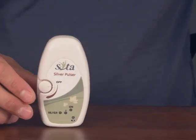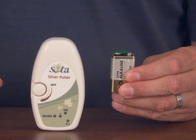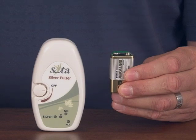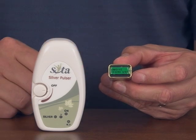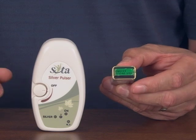The Silver Pulser is powered by a 9-volt alkaline style battery. Please remember to use an alkaline battery and not heavy-duty, as the heavy-duty will not work properly. On the battery that comes with your unit, you may have a protective covering over the terminals.